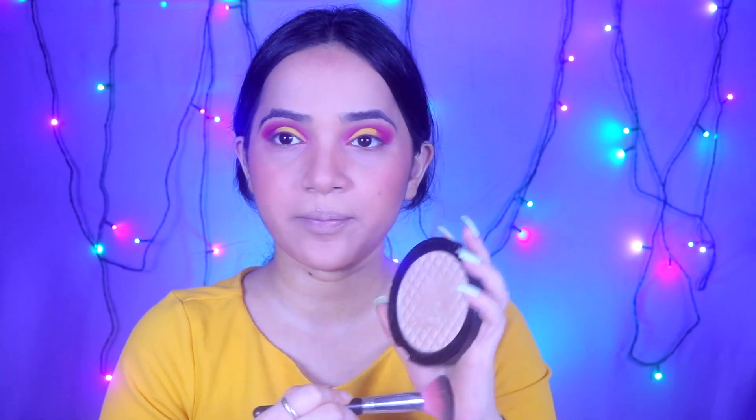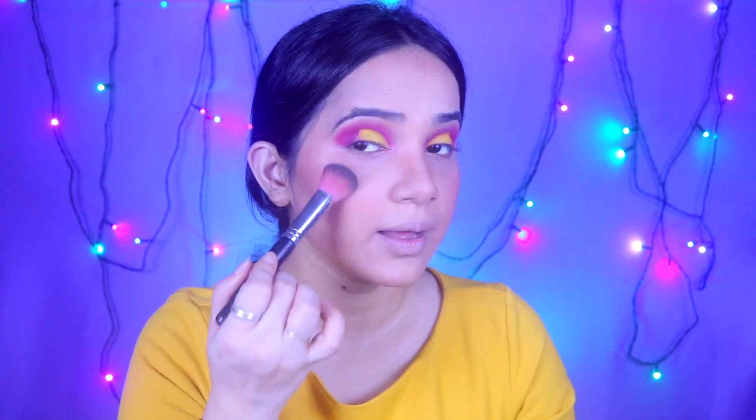Now I am going to use highlighter. I am applying the highlighter and highlighting my face. The highlighting is done.